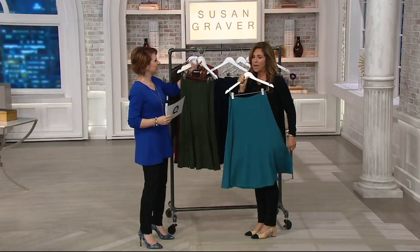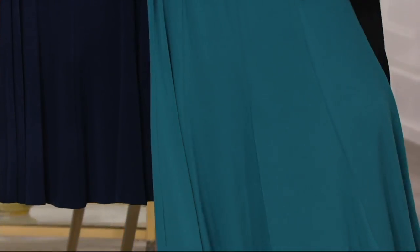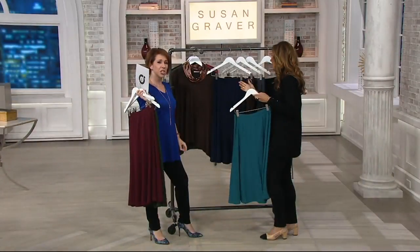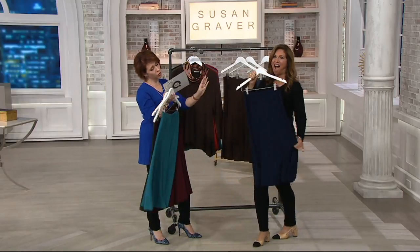You know why? Because we probably, with 26 years of naming colors, can't repeat a color name. And so we probably have a jade, so we called it jaded. So you're jaded — you're picking that one up. These are the pops of color, and then we go into the neutrals. We have navy — I adore this. Put this with a white top right now, put it with stripes, florals.